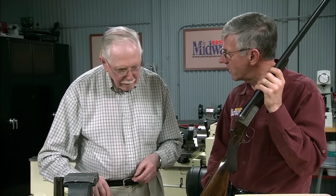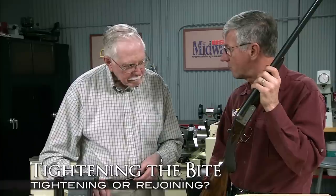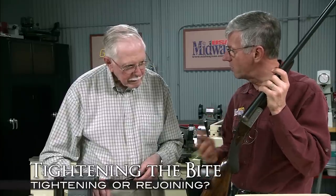There are two terms that are important to us: tightening a shotgun and rejoining a shotgun. There's a lot of confusion there — when is a shotgun a candidate for tightening, and when might it be a candidate for rejoining?